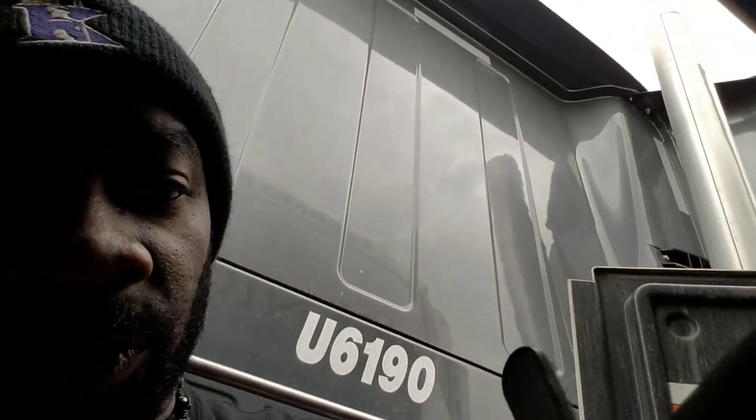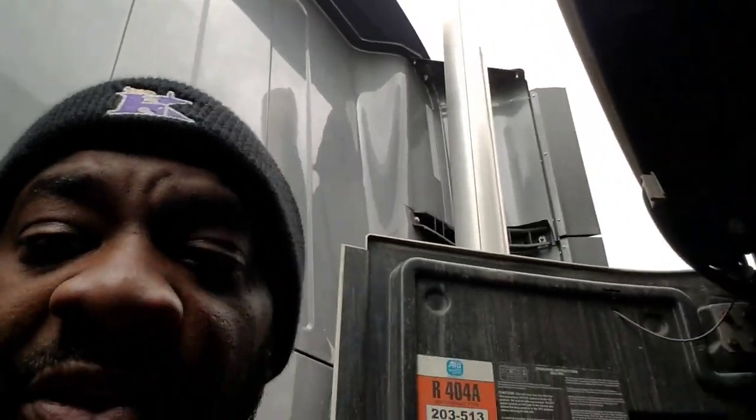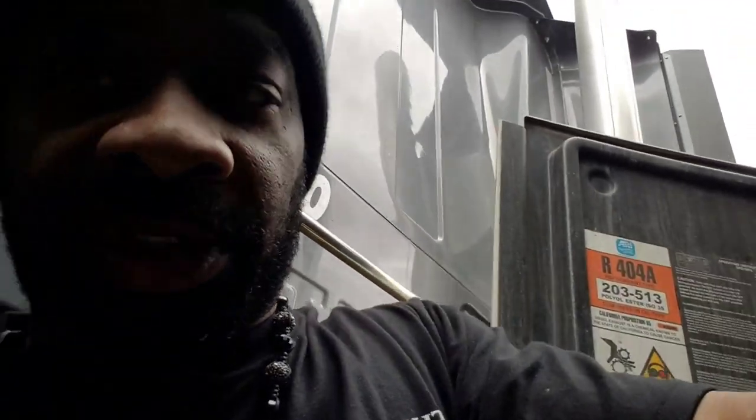Be very careful when you're doing this. If your reefer unit is running, maybe you want to stop it before you do all of this. My unit's about to start because I got it on Psycho Sentry. But that's how you do it.